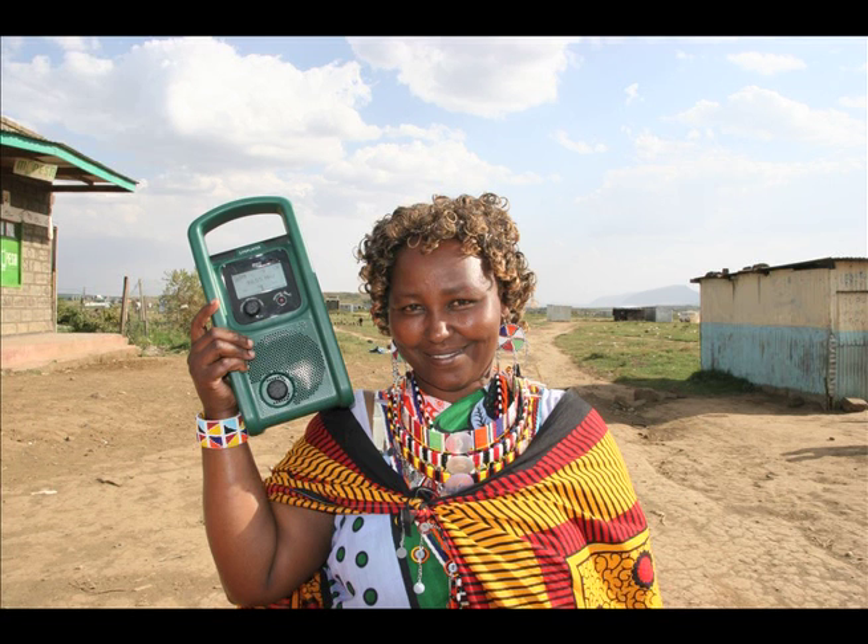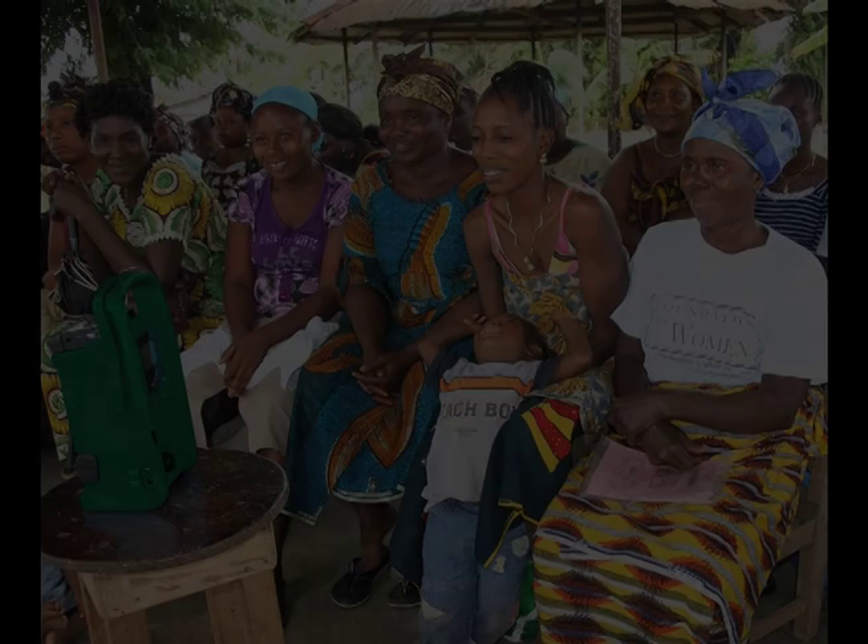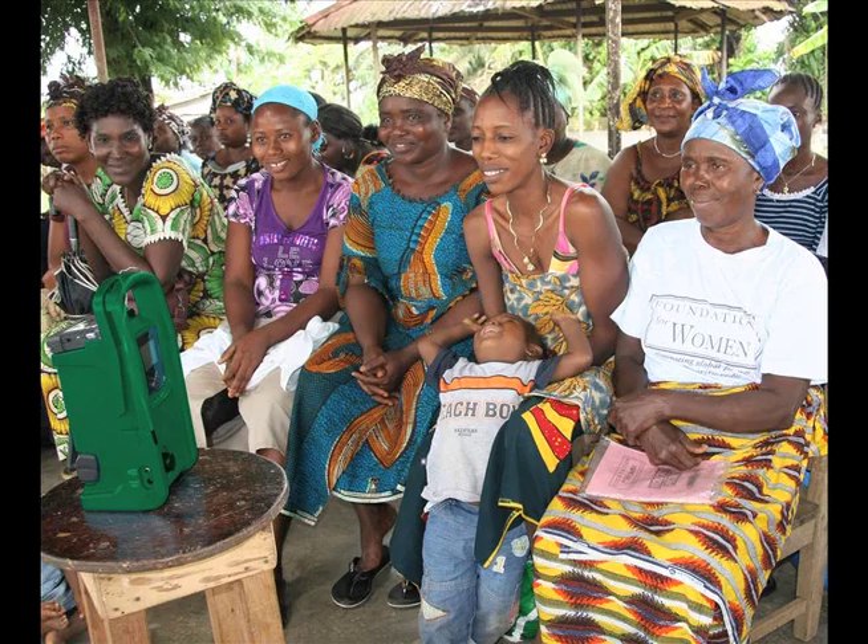Lifeline Energy has created the world's first media player, recorder and five-band radio, designed and engineered specifically for humanitarian use.